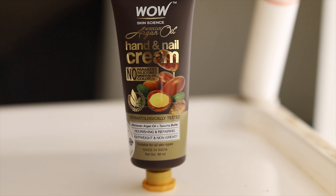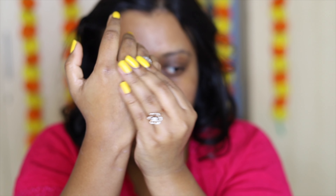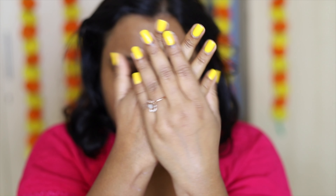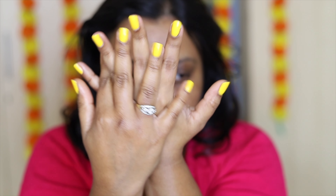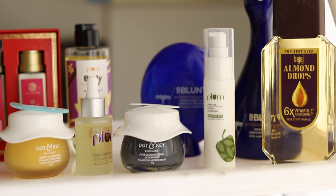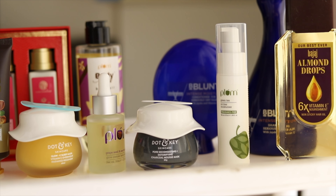For hand cream, I've been using this Wow Skin Science moroccan oil hand and nail cream — it's nourishing and repairing, lightweight, non-greasy, and gets quickly absorbed. It's a very good product, but the one thing I did not like is the smell — it has a very strong smell. But it does nourish my fingertips. These are all the products I've bought for my spring skincare and post-Holi skincare routine, so that my skin stays hydrated.